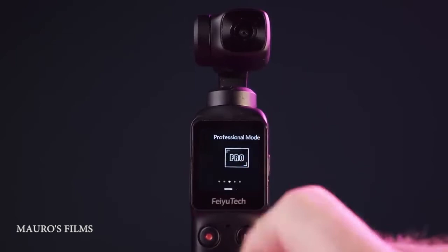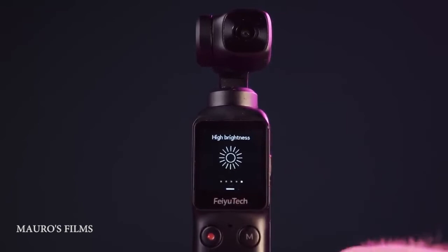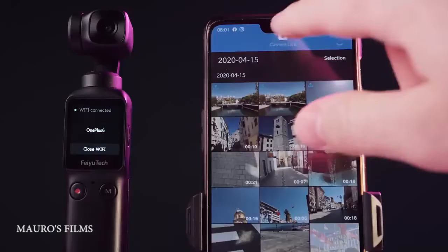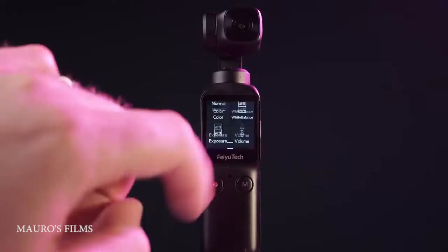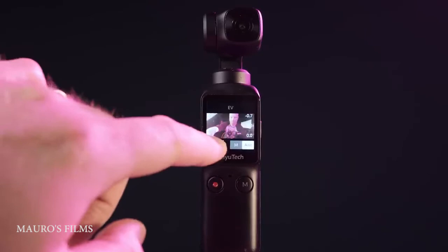You can turn on the professional mode, just like on the Osmo Pocket, and crank up the brightness of the screen. The app isn't as smooth as the Osmo Pocket, but you get all the settings in the layout. This is the only small camera gimbal that lets you mimic control through your smartphone, so you can get really creative and nail the perfect framing.